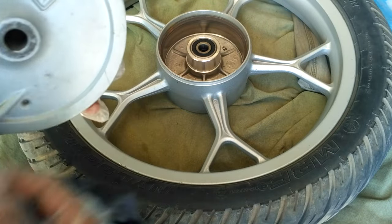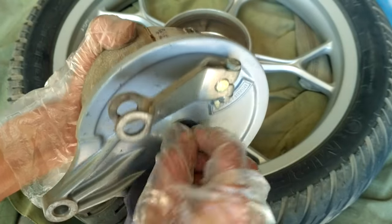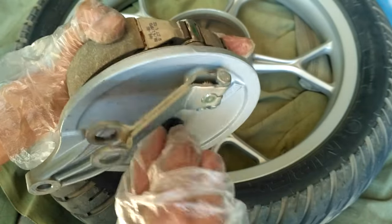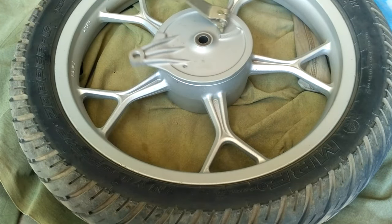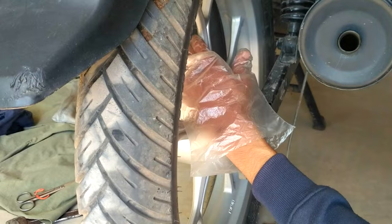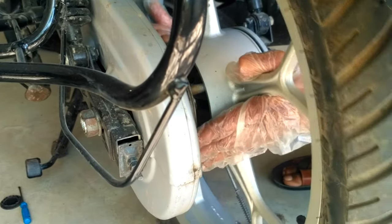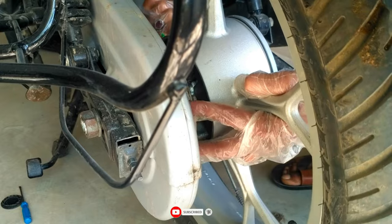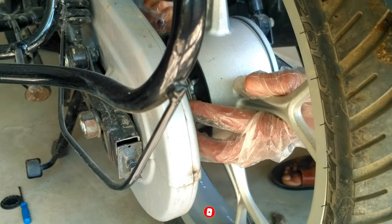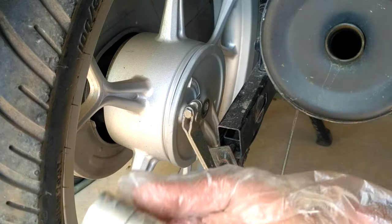Here I am just cleaning the dust from the axle section, but I always recommend applying grease to the axle before fitting it back. Once the wheel is attached, you must rotate it once to check if it is rotating freely or not. Finally, attach the wheel back to the bike and on the right side you must align the damper hub, then put back the collar.